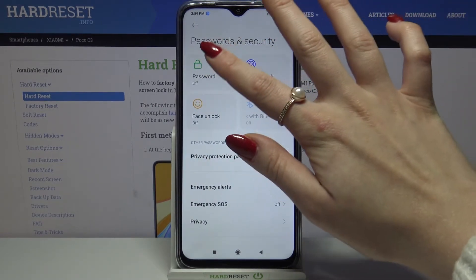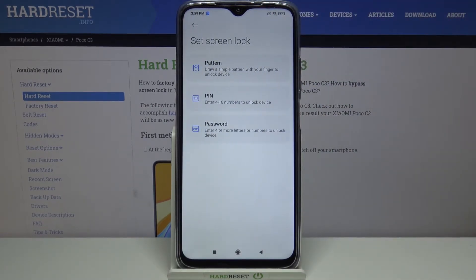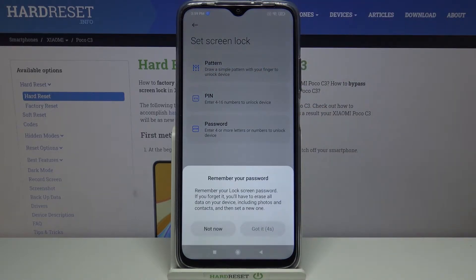Then click on Password. Over here, pick one of the options: pattern, PIN, or password. I will go with pattern, so I have to click on it, wait five seconds, and click Got It.